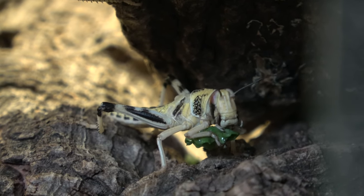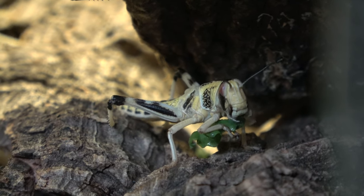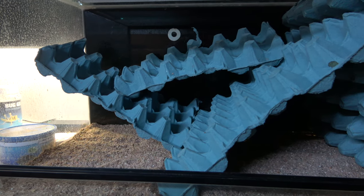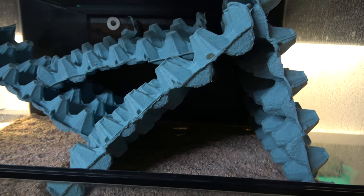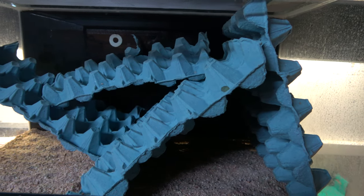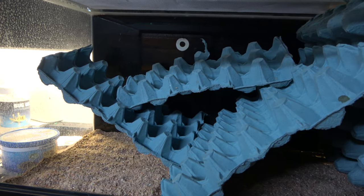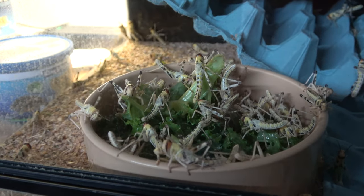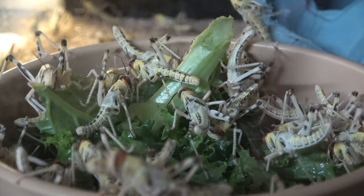The bare basic setup has a substrate layer of bug grub and egg crates for climbing and increased surface area. Although I have to feed these guys with a bowl as the moisture will turn the substrate mouldy, causing a colony to receive infections. I mean, it's not a lot to look at, but it does the job.